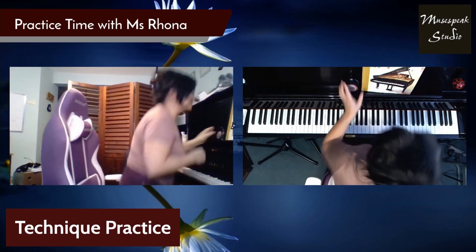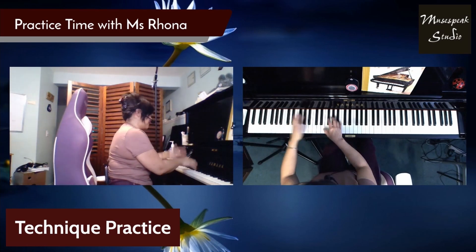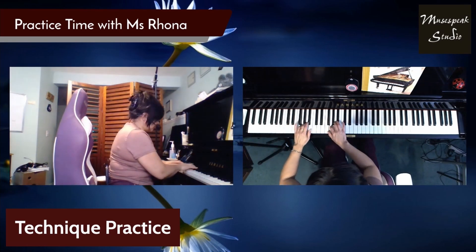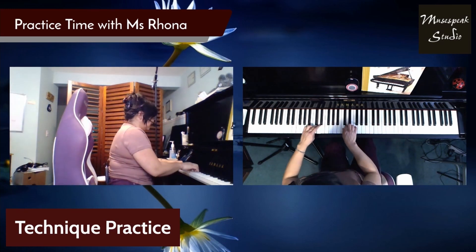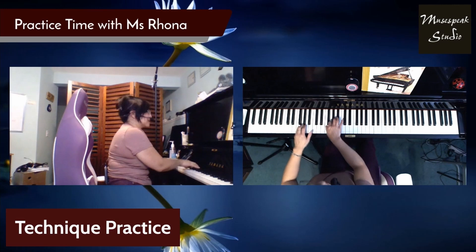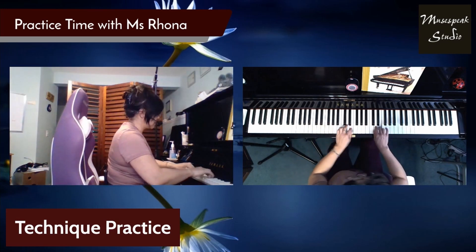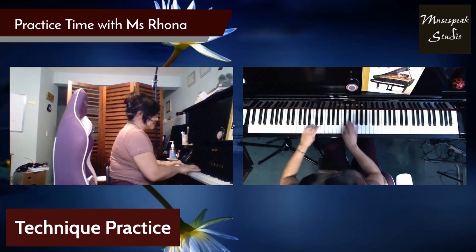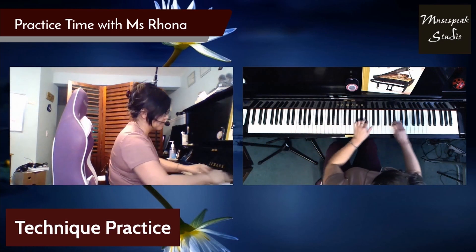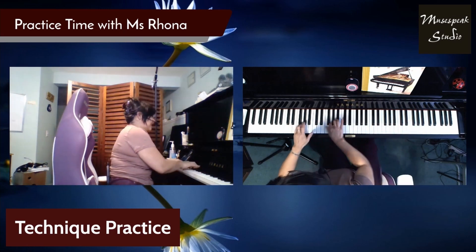Okay, so here we go. I'm going to pick E major because E major needs practice. One, two, three, four. Two octaves, eighth notes. Triplets. Sixteenths.